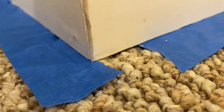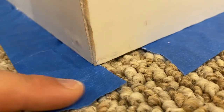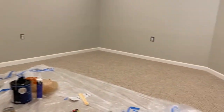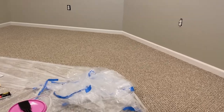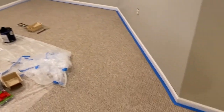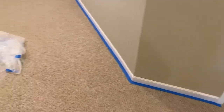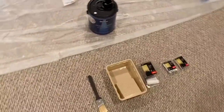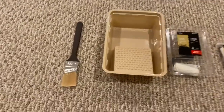As you can see, the tape gets conveniently placed and set underneath the trim. I will continue around the entire room and prep it for painting. At this point we've got the entire baseboard or trim all prepped for painting — next we're going to begin painting.